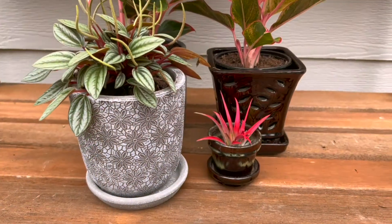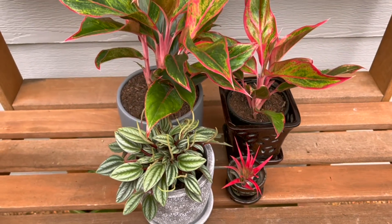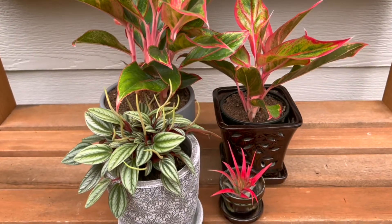Here's the final product — four new plants. I love how the red in each plant plays off the others and I'm excited to get them placed inside. Thank you so much for joining me today on our visit to Pike Nurseries to look at the indoor and outdoor plants as well as the sale items. I hope you enjoyed it — please like and subscribe, and until next time, bye!